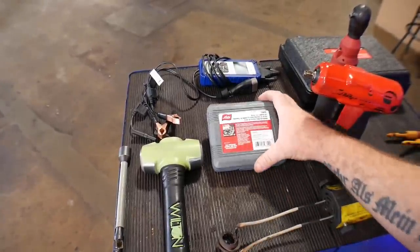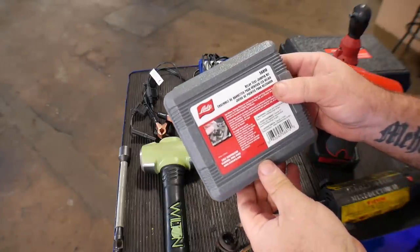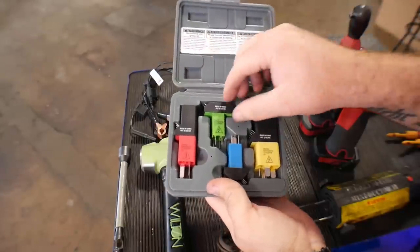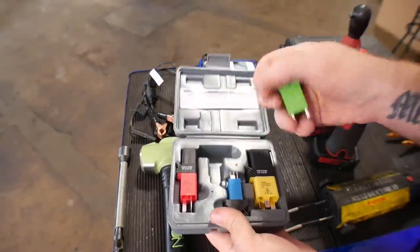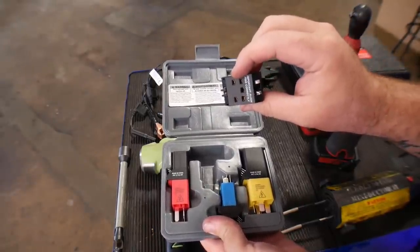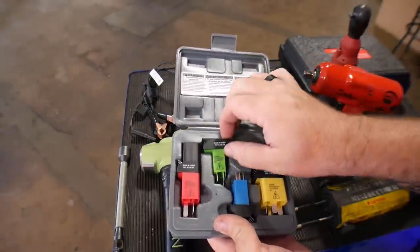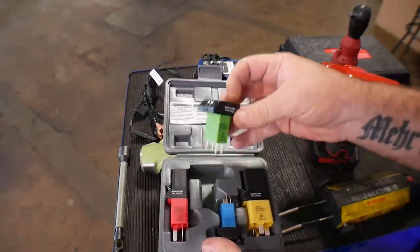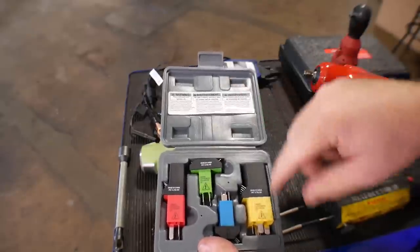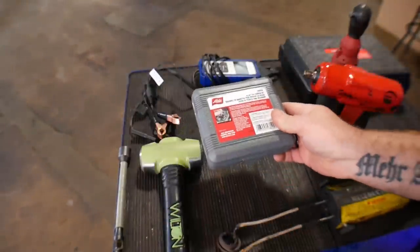Next one is a Lyle tool — test kit number 56810. It is a relay jumper kit. These relay jumpers let you unplug a relay out of the standard box you're working with, plug it into the top right there, plug this back into the vehicle, and it works just as it normally would with the relay plugged in, except you have these nice little test pins to use or to jump across to test the circuit while you're working on it. Another great kit that needs to be on your time-saving tools list.